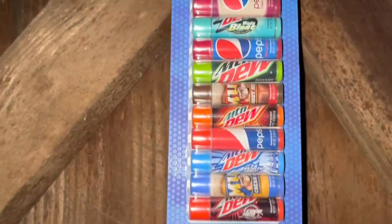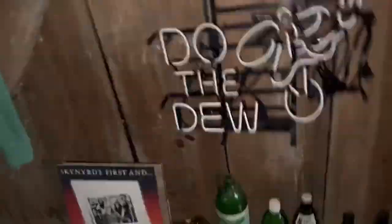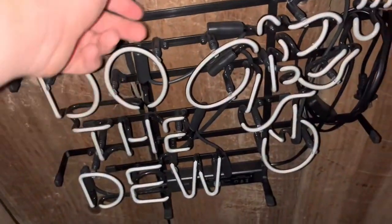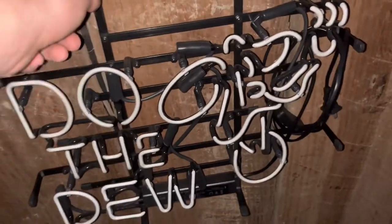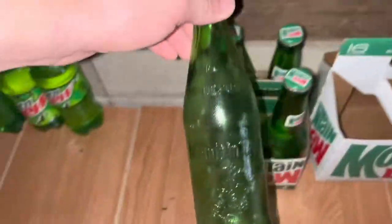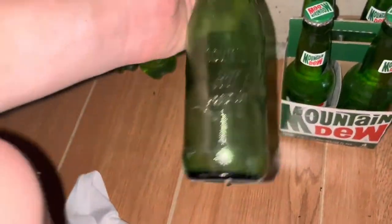Also up here I have some Mountain Dew lip balms. And then down here I have an electric Mountain Dew sign — this is light up, but I don't have electricity in here so I can't show you what it looks like lit up, sadly. But moving on down here I have some more really old Mountain Dew stuff, some Mountain Dew bottles. This one is really cool.